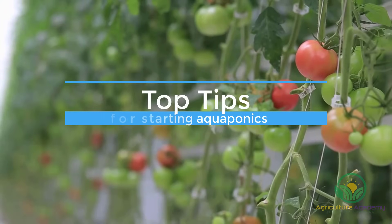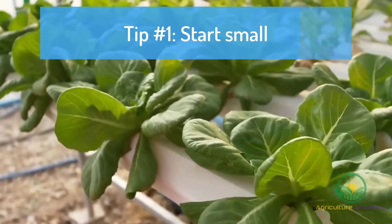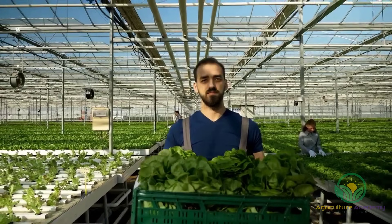As promised, we have some top tips for those of you who are still tuned in. Tip Number 1: Start Small. If you have little to no experience in aquaponics, rather start with a small system and expand as your experience and confidence progresses.